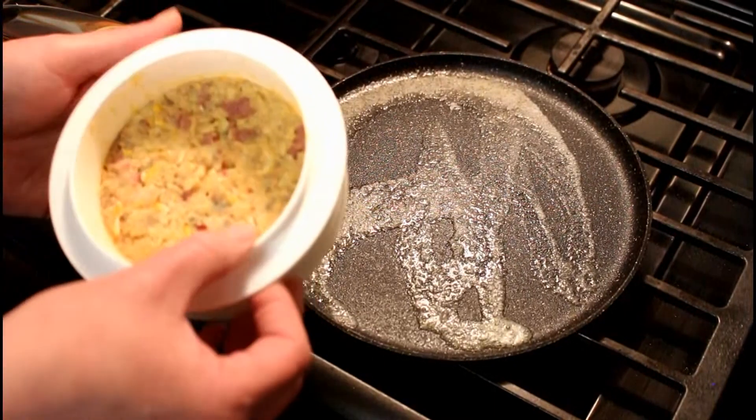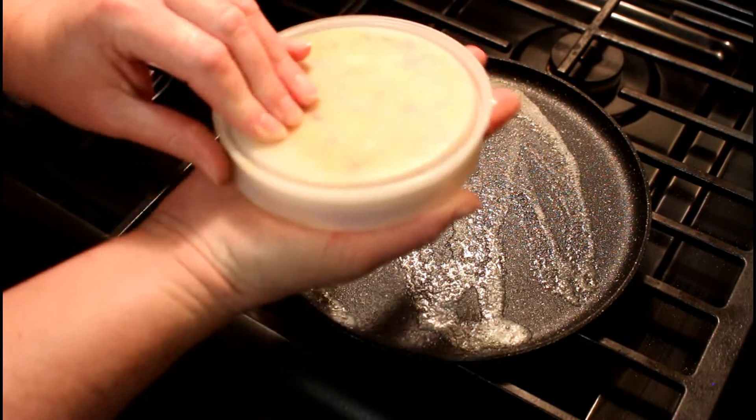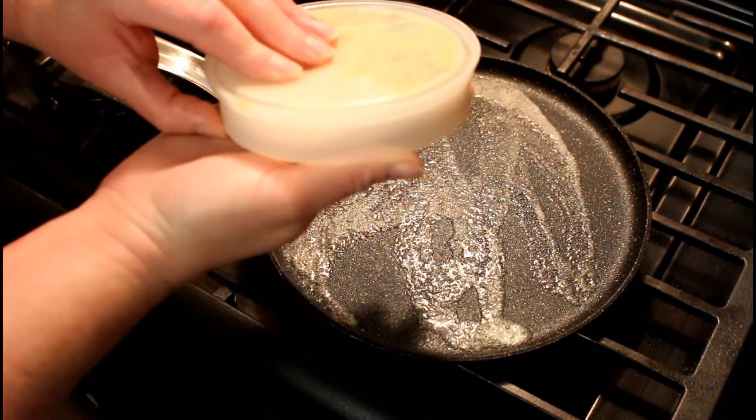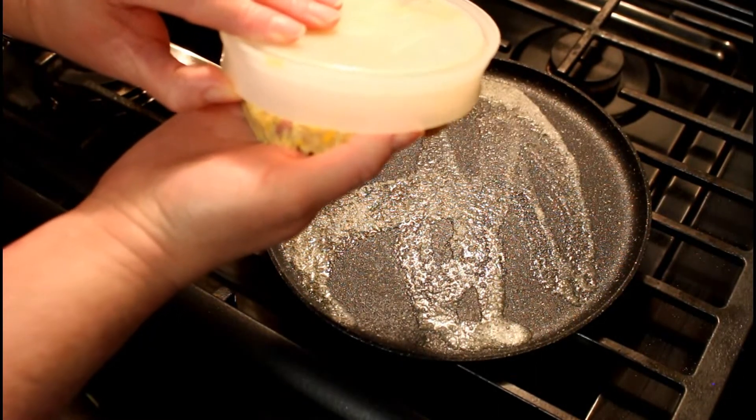Okay so we've got our pan heated. Take this off. This is tricky because it does fall apart a little bit sometimes — not all the time. Move it slow.